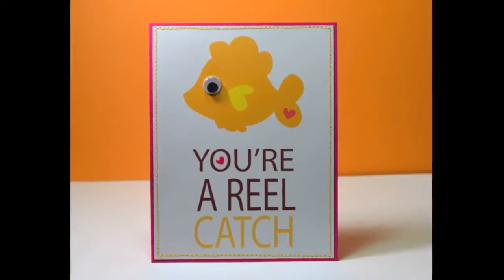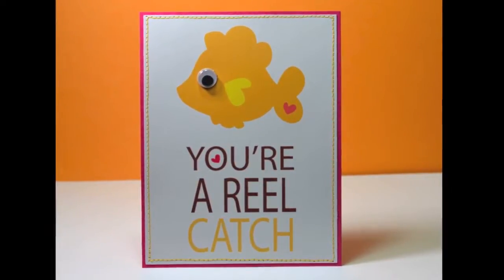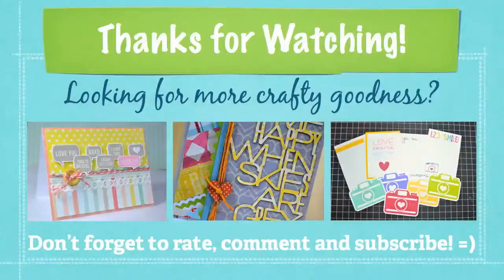Here's a look at the final product with a little googly eye - and I'm off to make a hundred more! As always guys, thanks for watching.